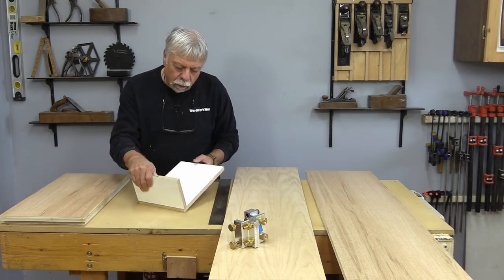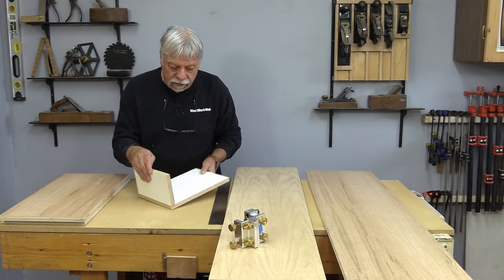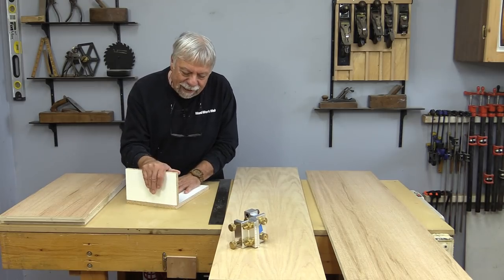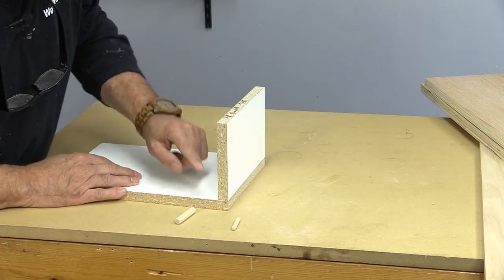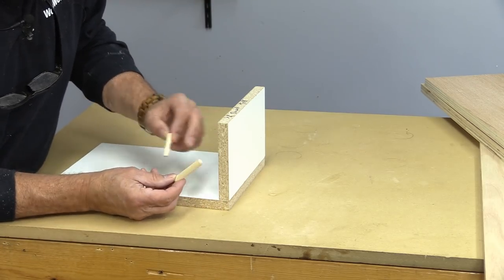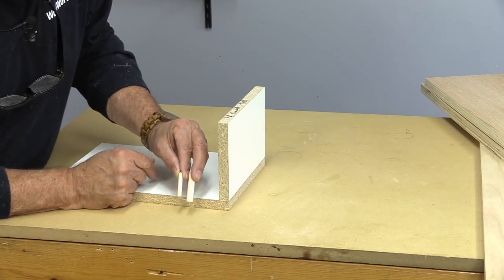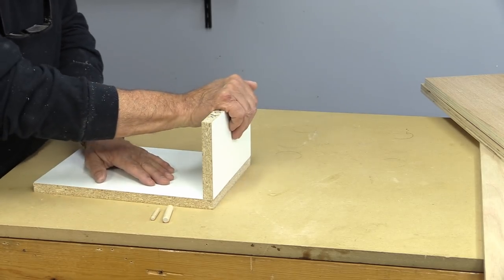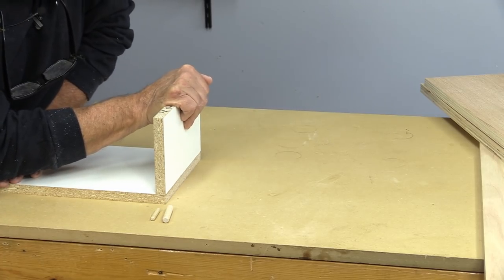A few weeks ago I was working on some testing with putting dowels into MDF material, and I thought today, because I haven't shown it yet, I'd take a moment and we'll just see how strong this is. I assembled this using quarter-inch dowels and you can see the difference. I'm going to be using 3/8-inch dowels in my project today, but I thought it would be fun to test just to see how strong these dowels are.